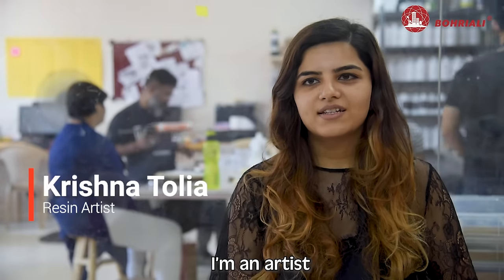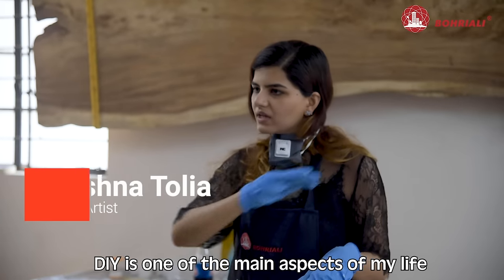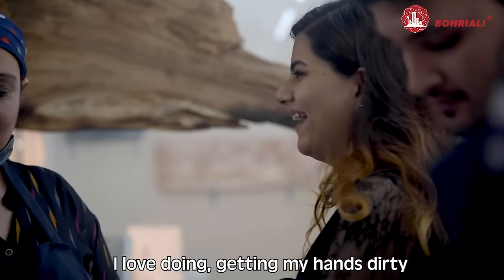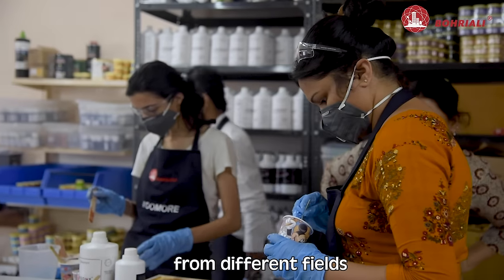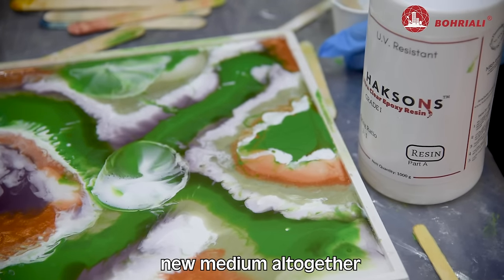I'm Krishna Tolia. I'm an artist and I make home decor products as well as jewelry. DIY is one of the main aspects of my life. I love getting my hands dirty and I want to do this workshop so that people can come in from different parts of India, from different fields, and try something new and get in touch with a new medium altogether.